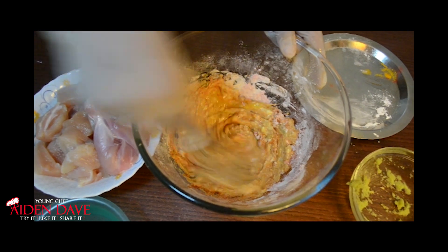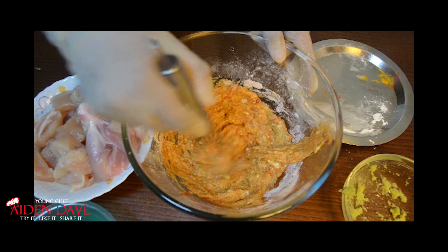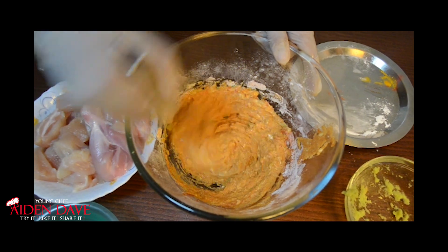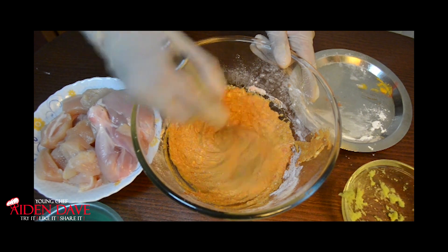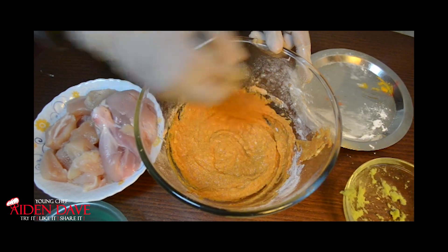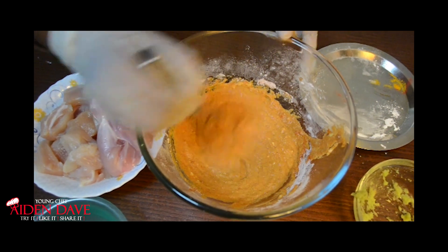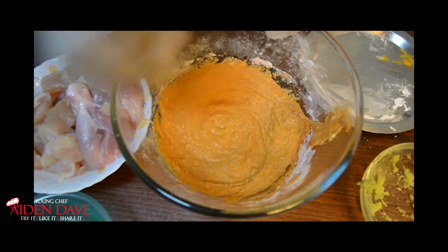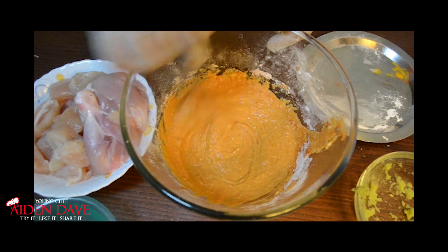This Chicken 65 has a really good history and background. As per legend, in the military canteen menu, the 65th item on the menu was Chicken 65. And in any South Indian restaurant, not one menu will not have Chicken 65.